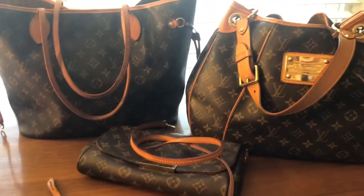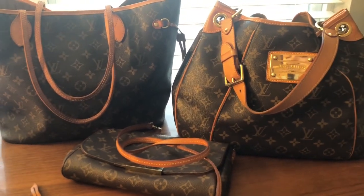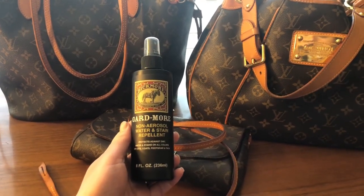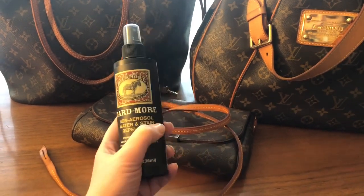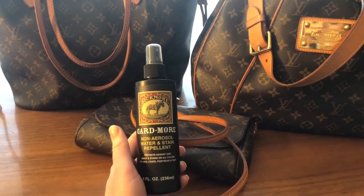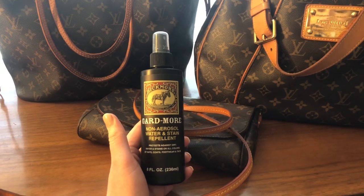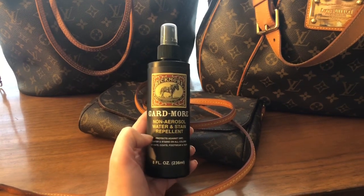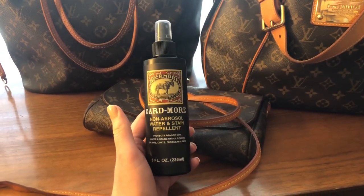Another additional step you can do if you're worried about your vachetta staining is to use a spray like this, which is a water and stain repellent — this one is by Bickmore. I really like it because it's a non-aerosol, so you can use it indoors. It doesn't smell and you don't have to wait a long time for the smell to leave your bag. It's not always available, but if I can find it on Amazon I'll link it below. If not, I will link some of the aerosol ones that I like.